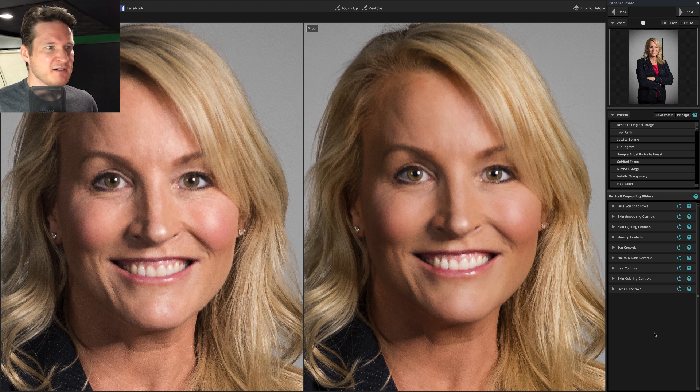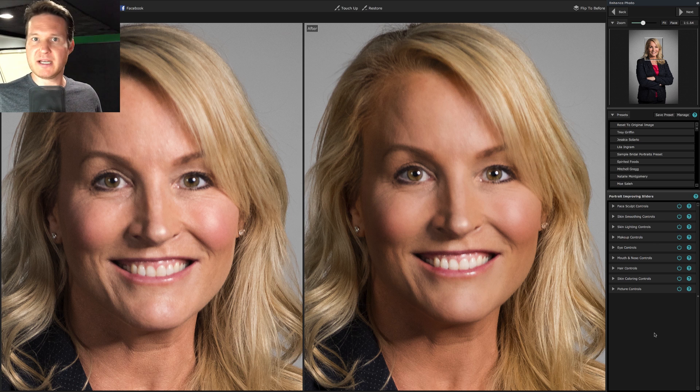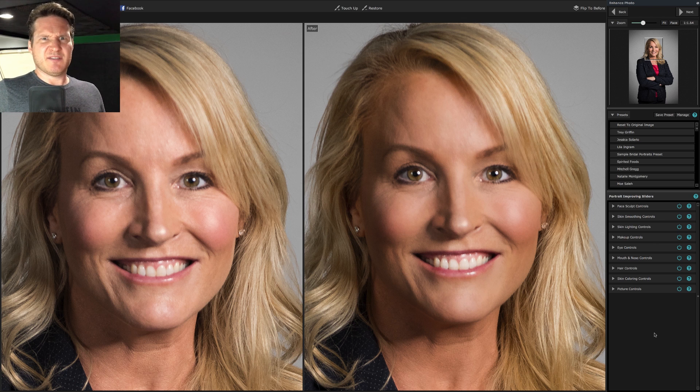I figured anytime I do retouching I would just record it and put it out there. I can always teach you guys a couple of techniques, put a few tutorials out there. But as we all know, everybody's different as far as looks — different skin types, hair types, all that kind of thing. So maybe it's not such a bad thing to have a new video based on a different person.